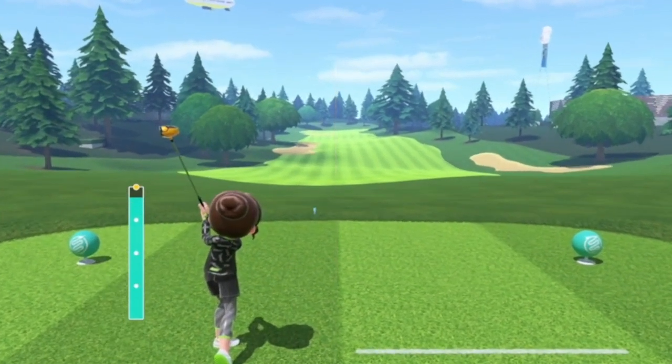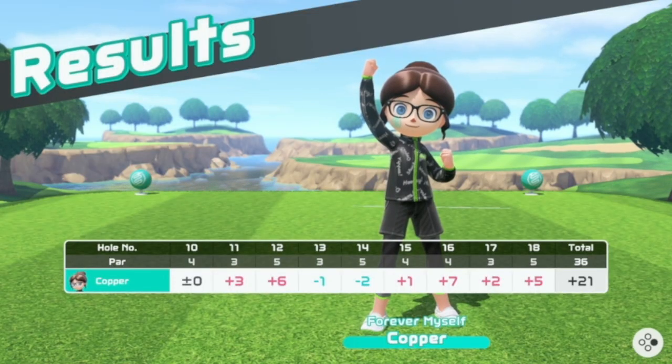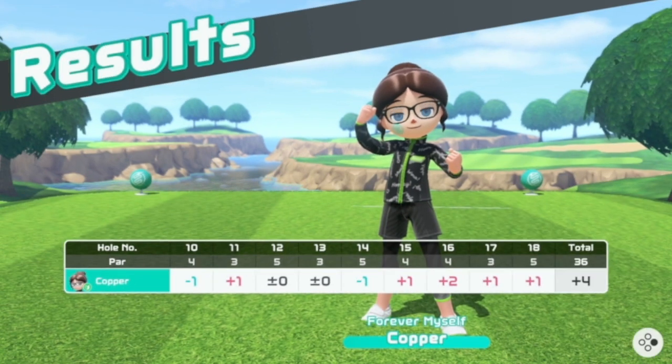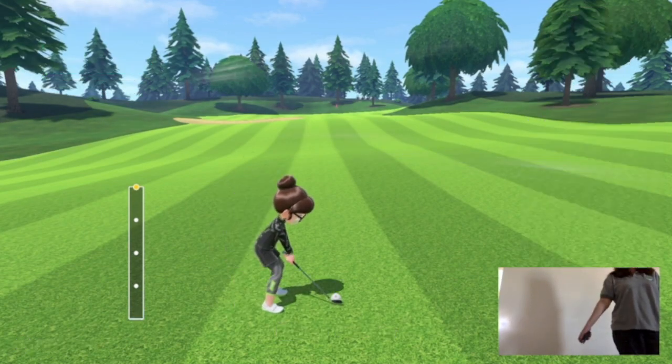Do you want to know how to make your drives long and straight? I went from a horrendous score to a pretty darn good score by using the method I'm going to tell you about today. First, as you're practicing, make sure that blue moving bar is there before you hit the ball.